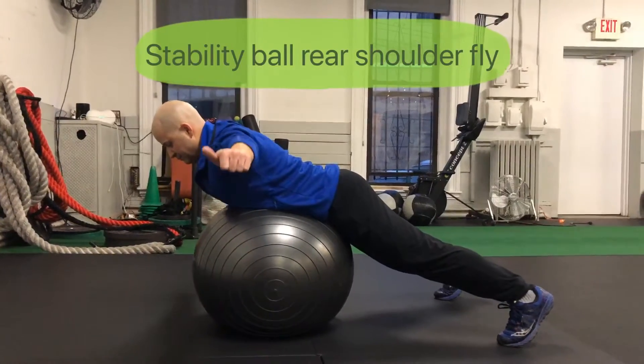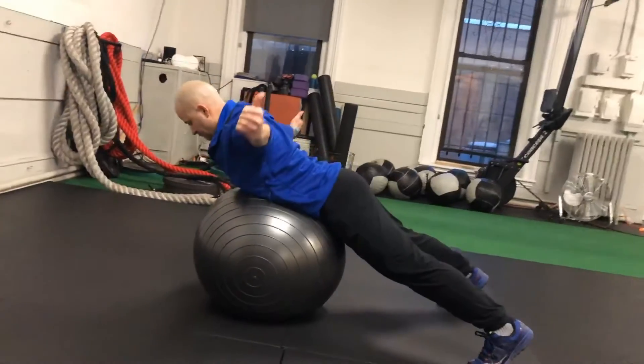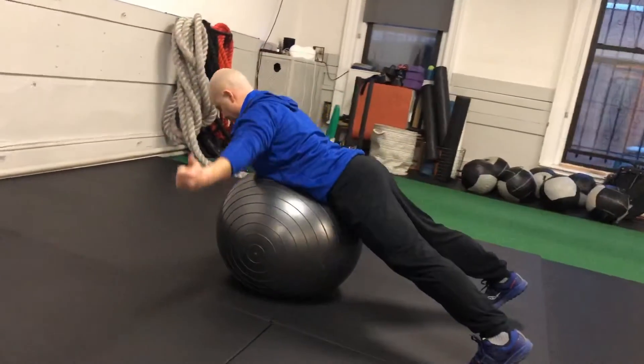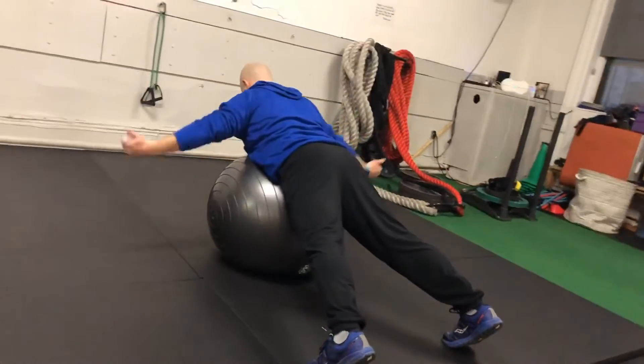With the stability ball under your hips, maintain a straight line from the top of your head all the way down to your ankles. Turn your thumbs toward the ceiling as you raise your arms up and out to the side. Squeeze your shoulder blades together and then return to the start position.